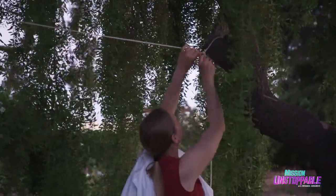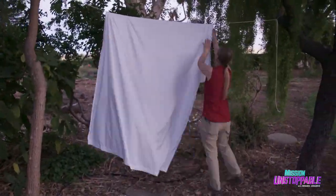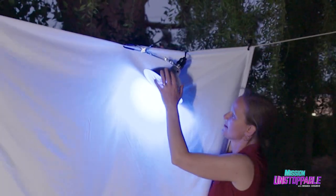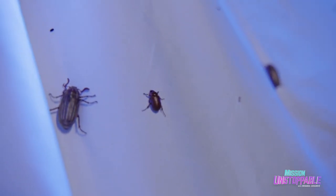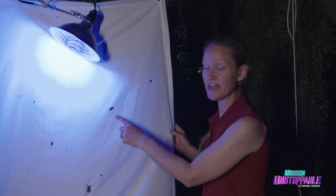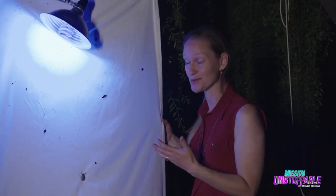To set up the black light, tie a rope between two trees, hang the sheet and secure it with clips, then set up the black light. Now all we have to do is wait for it to get darker. As it becomes dark, all sorts of insects come out to play. Here we have a moth. You've probably heard the phrase 'like a moth to a flame' — there's some truth to that. Moths do like to congregate around light sources.